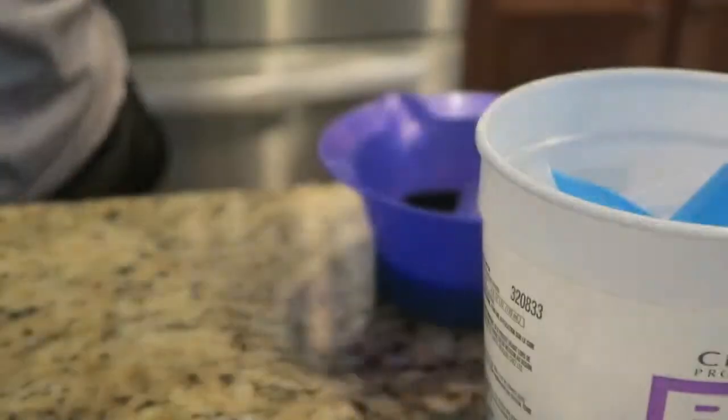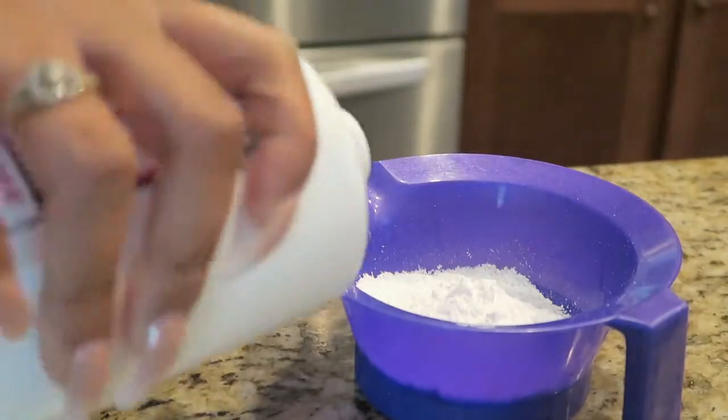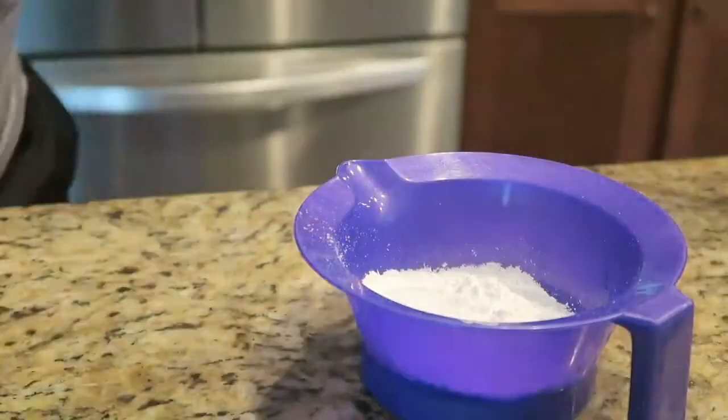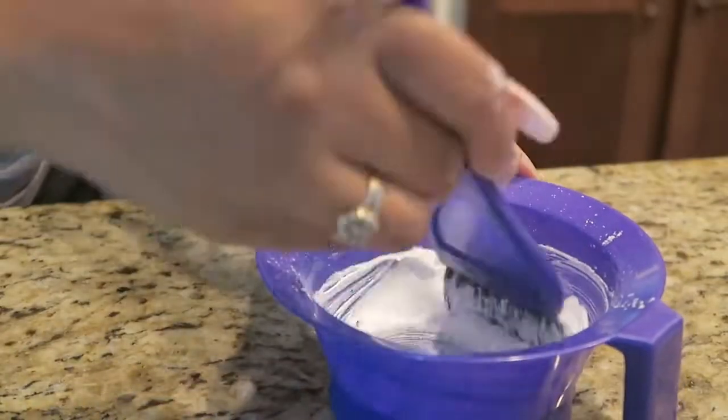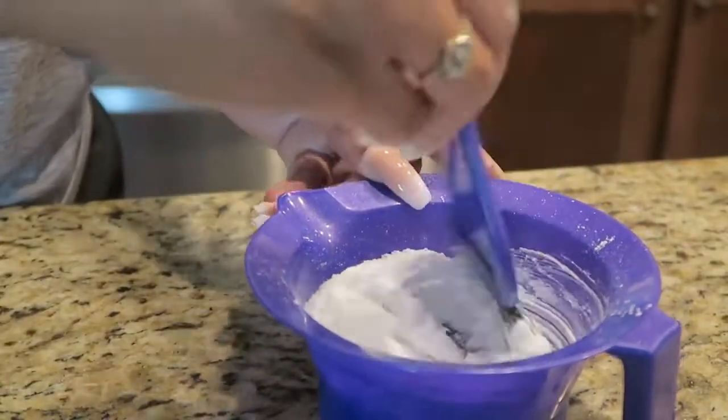Alrighty, so these are the items you're going to need to lay that frontal to perfection. You're going to need some BW2 bleach, some 40 developer, and some color corrector drops. All of these things can be found at Sally's.